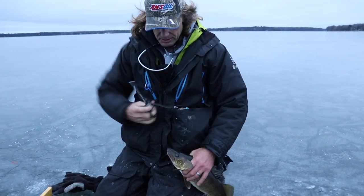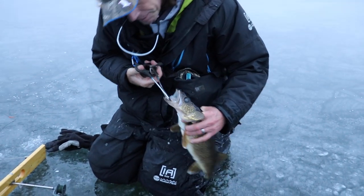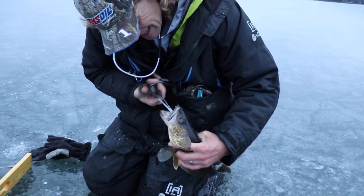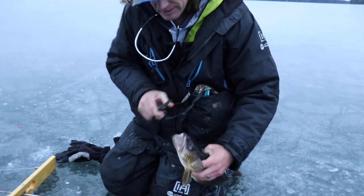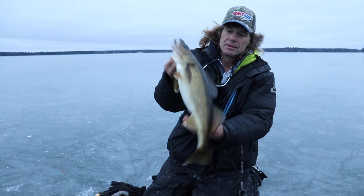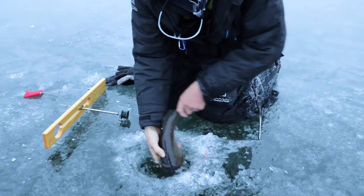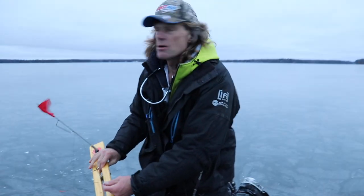That was quick. That's why you've got to get to the tip-ups pretty quick — make sure they don't swallow. Very nice. We're going to let him go because he's so pretty and fat. All we need now is another minnow.